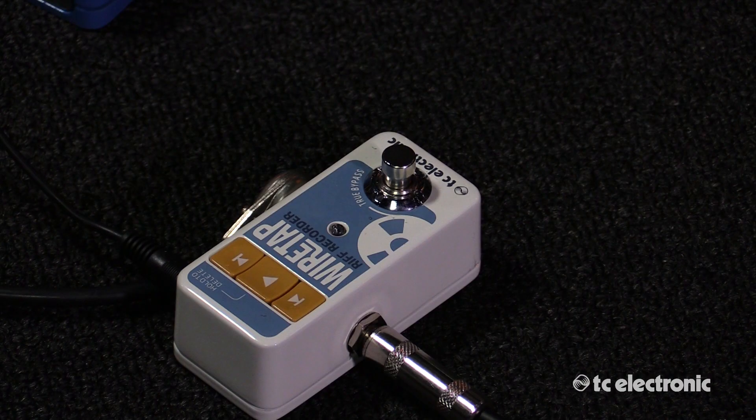Hi, I'm Mike Fonte. I'm here today at Music Studios LA talking about the TC Electronic Wiretap Riff Recorder.